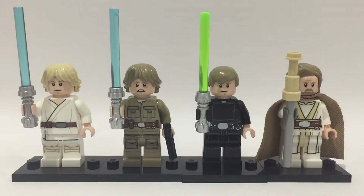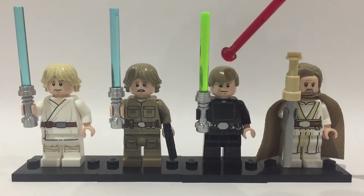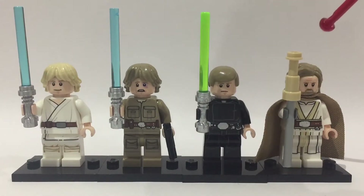Anyway, let's start with the video. So we've got Tatooine Luke, Bespin Luke, Return of the Jedi Luke, and a sequel Luke.